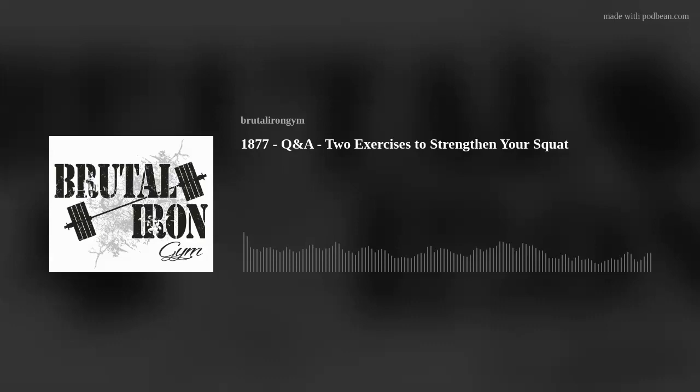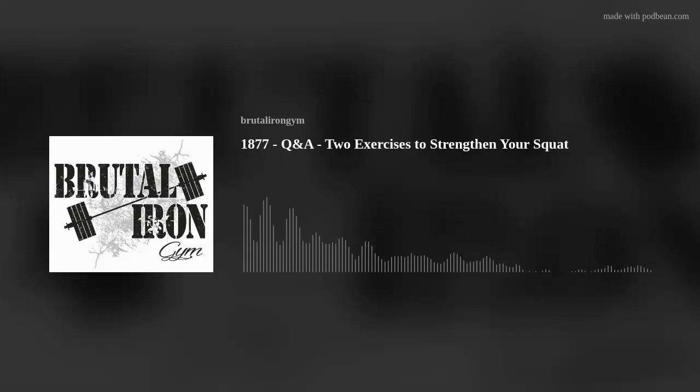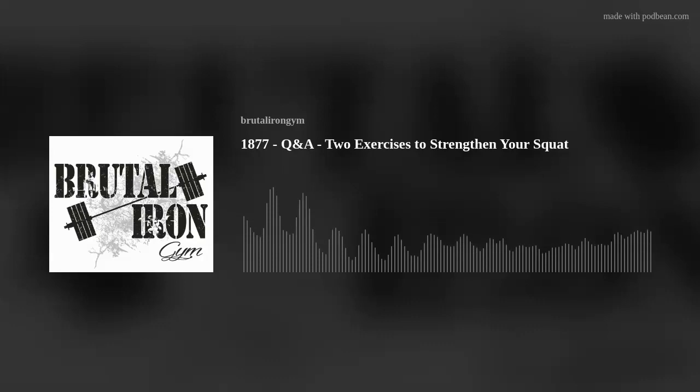I wanted to make this a podcast because those are categories many listeners would identify with. If you train at a home gym, you might not have a lot of machine options, or maybe the machines at your commercial gym are just trash. If you have limited machines, these would be good options. Also, if you have a short workout window, you don't want to spend a lot of time on setup. And less technical movements are better in general when you're teaching yourself without a trainer.